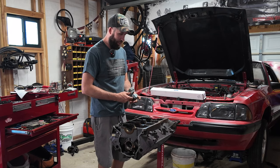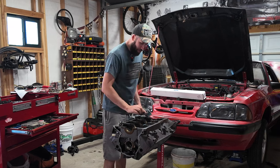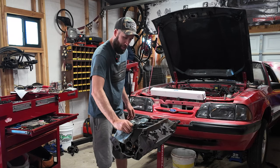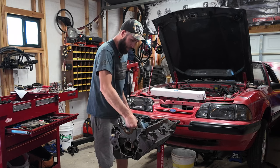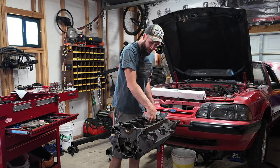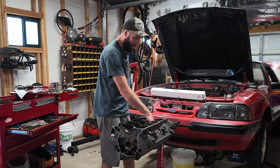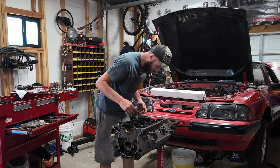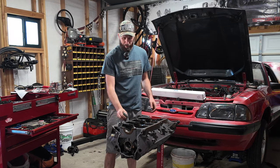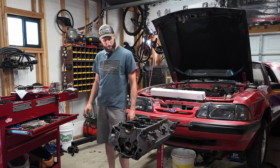Block is on the stand, ready to be put back together. I need to go get a cam bearing puller and installer because the one I have won't work with this, so I'm going to run and grab that, some emery cloth, some polishing cloth for the crank, and then we will get started throwing this thing back together. She's ready — I'm definitely ready. I'll be back.